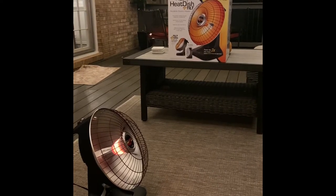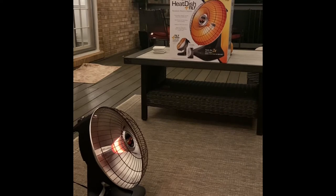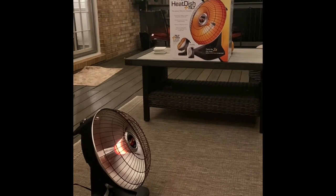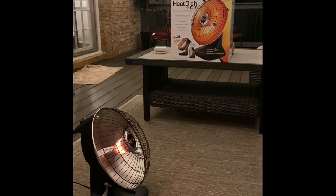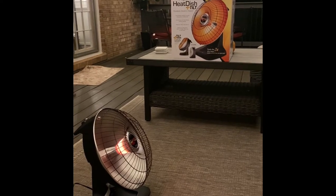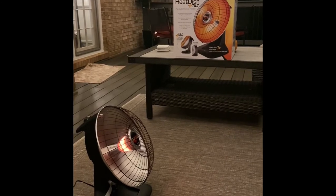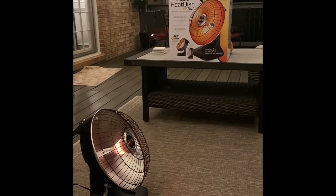Hello everyone, my name is Paul and I wanted to do a quick review of the Presto heat dish that tilts, that I purchased from Costco. Like many of you, I did a lot of research online, but I could never really find anything that showed me how this is really going to work. I found how the buzzer goes off when it tilts, how safe it is, but never how much heat it's really putting out and what the wattage really means. So I've been running this for about 15 minutes now, and let's look at the results.